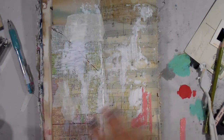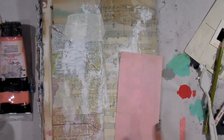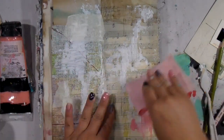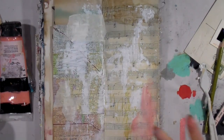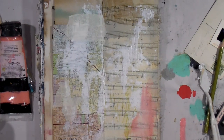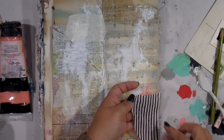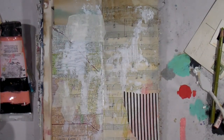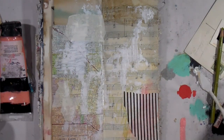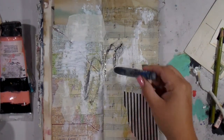I decided very quickly that even though I use this color all the time, when I went in with that Master's Touch pink it just did not feel right for this page. So I'm just smushing that around and going to cover it up with a piece of black and white striped tissue paper that I was gifted in a happy mail package. I had it close by on my desk and I'm just going to glue that down to cover up that pink.